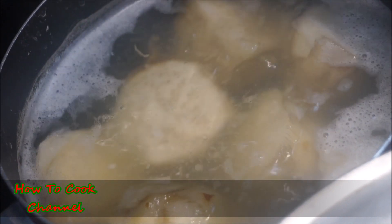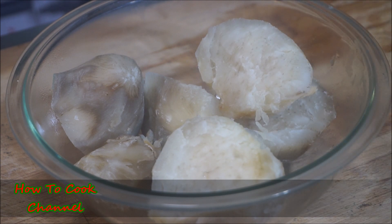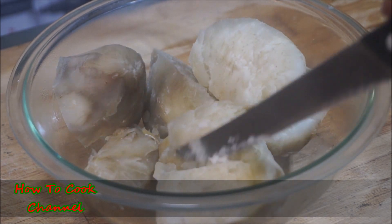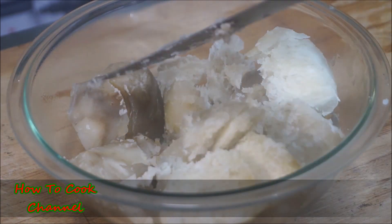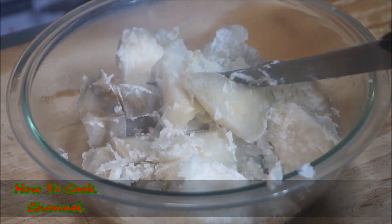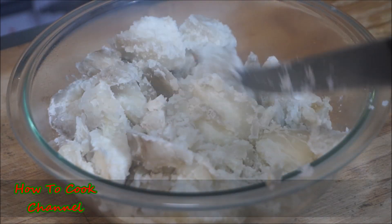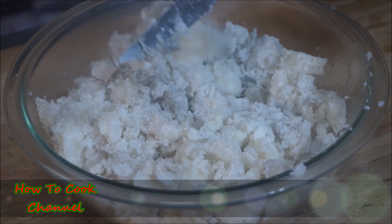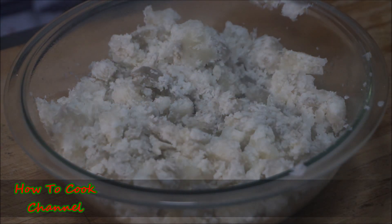Remove it from the pot and put it into another container. Then get a sharp knife and chop it — don't crush it like you're making mashed potatoes. Just chop into the sweet potato like this, because you want chunks so you can taste the sweet potato. After that, set it aside — that is the main event.